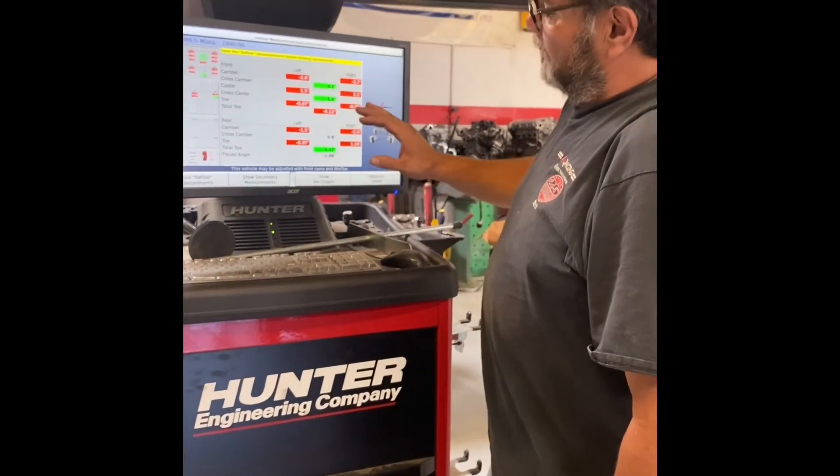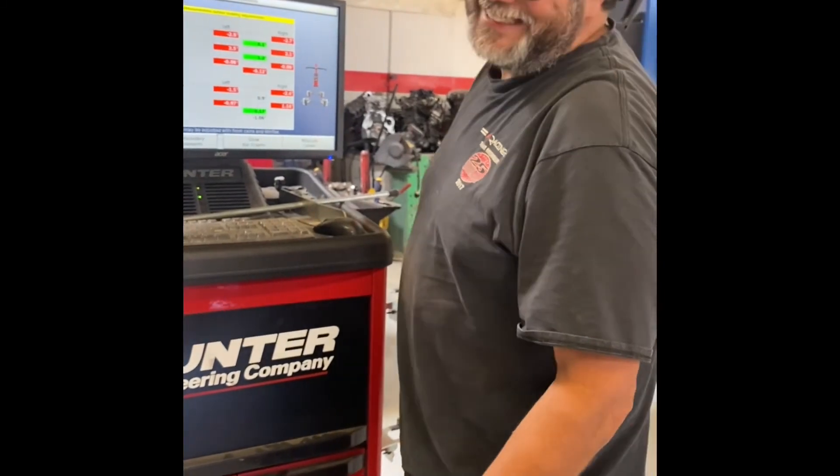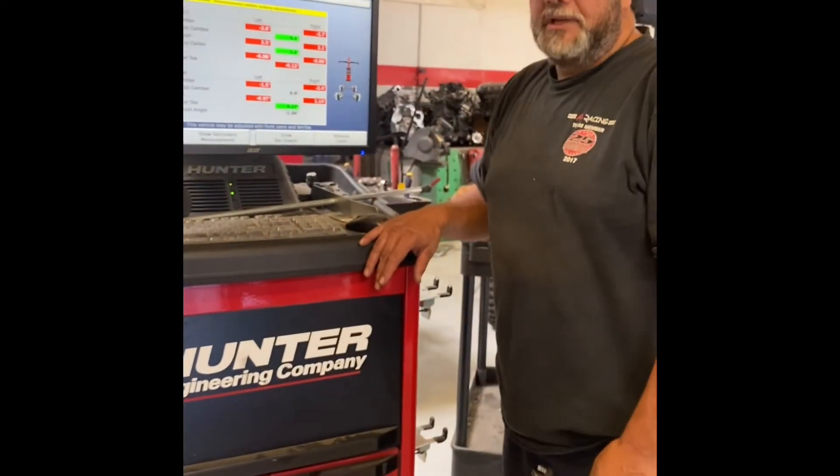We're probably going to do a video another time on how to replace that rear subframe — it's not the easiest job in the world, but it's got to be done. So those are my alignment angles — that's what I use to set up Spec Miatas. Feel free to ask any questions in the comments and I'll try to answer them. Hope you guys have a great day and welcome to our shop. Thank you from A-Plus Racing.